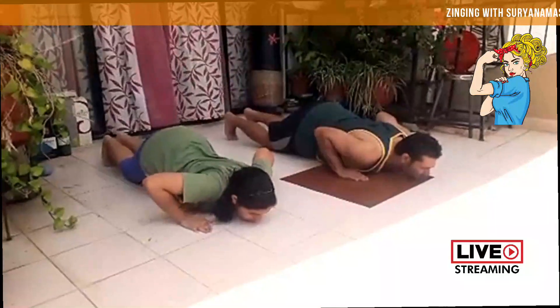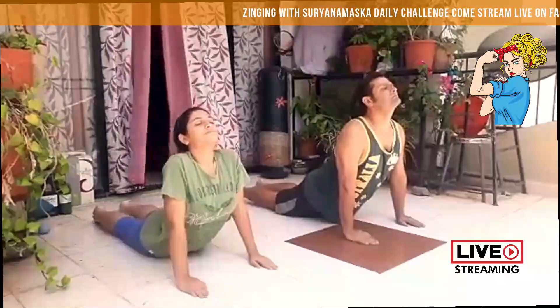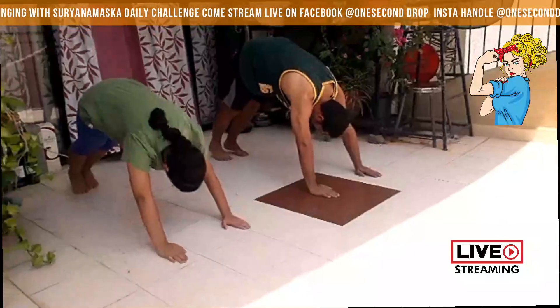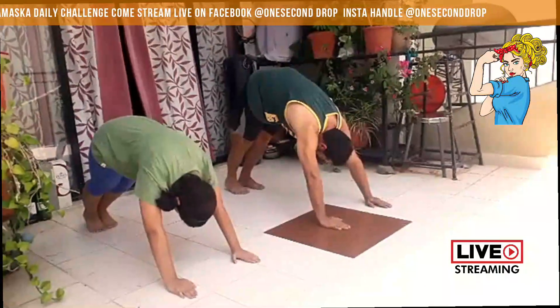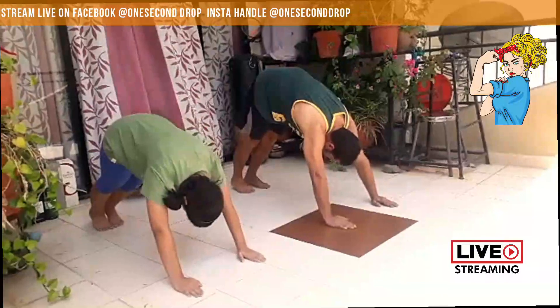Now inhale gently, lifting your head, neck and stomach to become a calm cobra, gently curving your spine. Make sure your toes are flat on the floor. Now exhale gently and lift your back to form an inverted V. Take a small step forward, straighten your knees, and keep your feet flat on the floor.